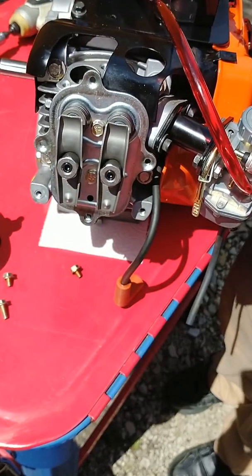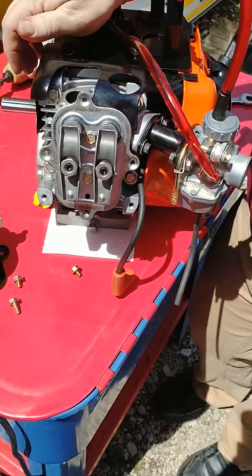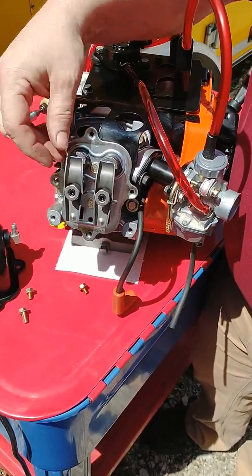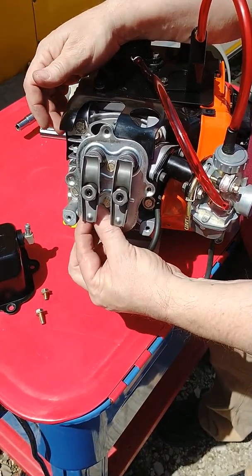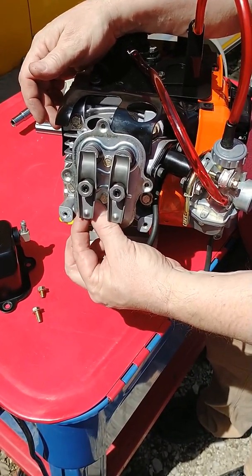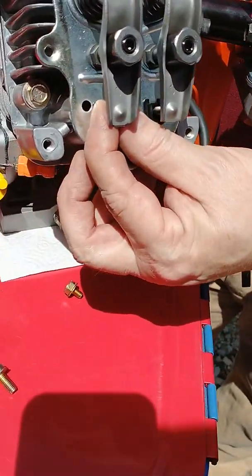If you were to set your valves at zero lash — a lot of builders like to do that — the easiest way is to set it down to where it just touches against the end of the valve tip, and then check that the push rods down here can turn in your fingers without a whole lot of resistance.